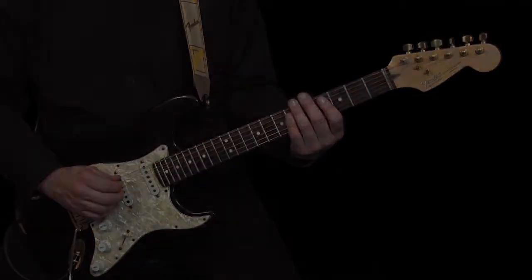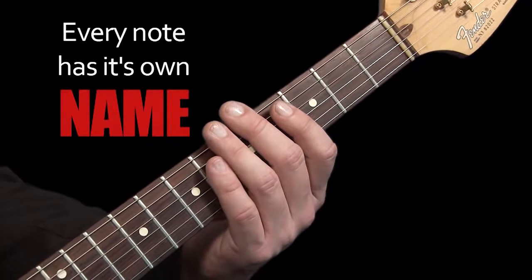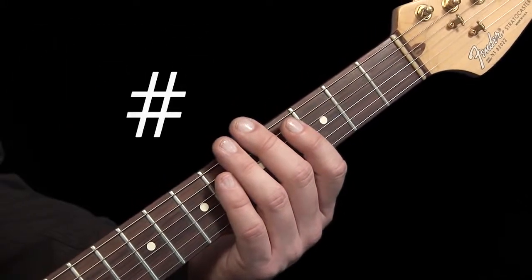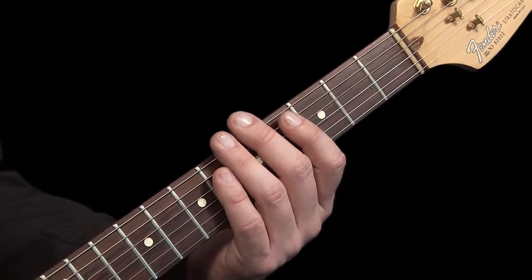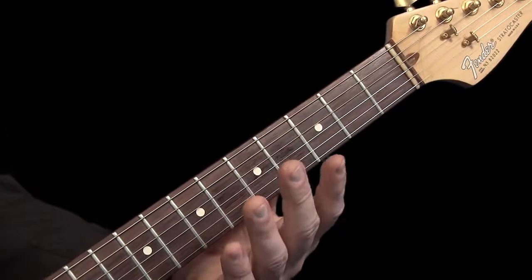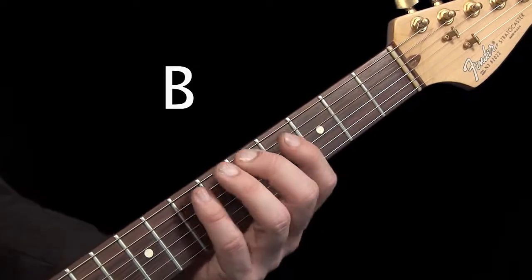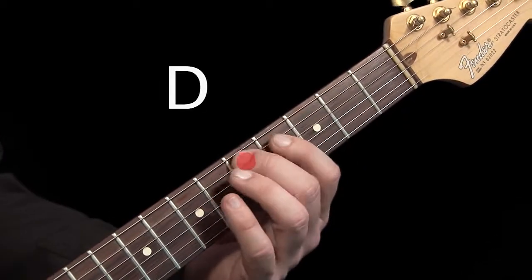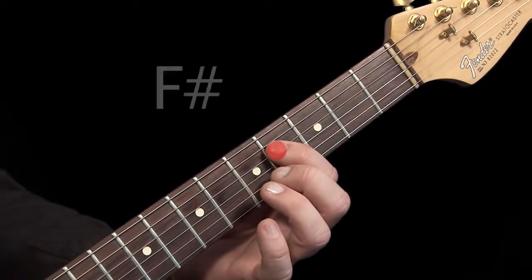Now here's how we do it. Every single note we play on the guitar will have a name. This will be a letter of the alphabet from A to G, and sometimes we will have a sharp or a flat after the letter. The eight notes for the one octave scale of G major are as follows: G, A, B, C, D, E, F sharp, and G.